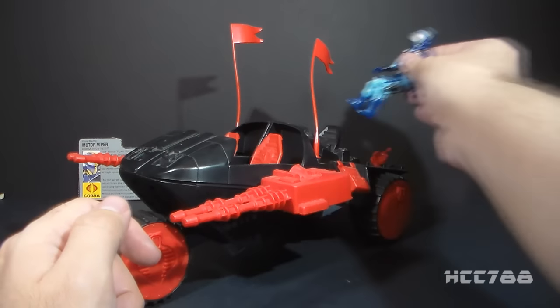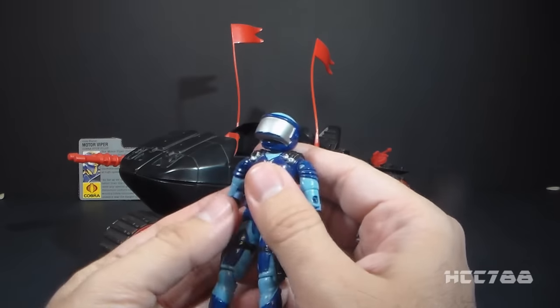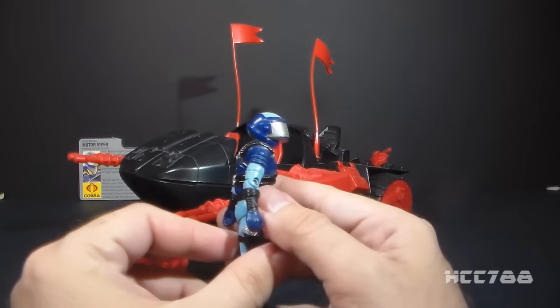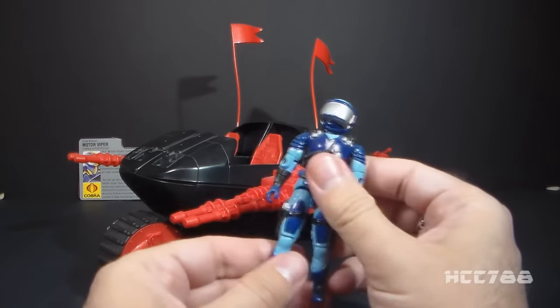The driver of the vehicle is the Motor Viper, and this is a figure in a mostly blue uniform with a silver faceplate. Really not a bad look — it's got a contrasting color to the vehicle that he drives, and this is not a bad figure. I do kind of like it. It may not be my favorite Cobra figure, but it's okay.